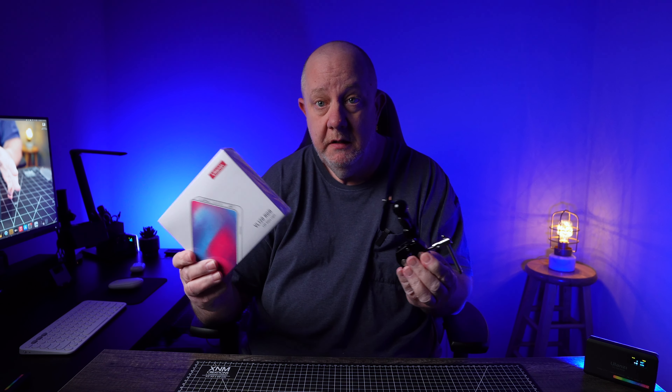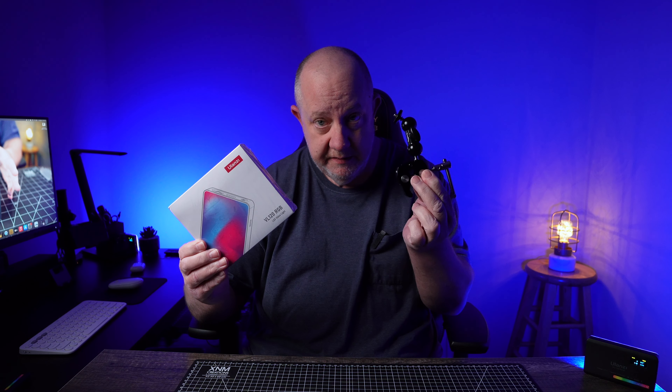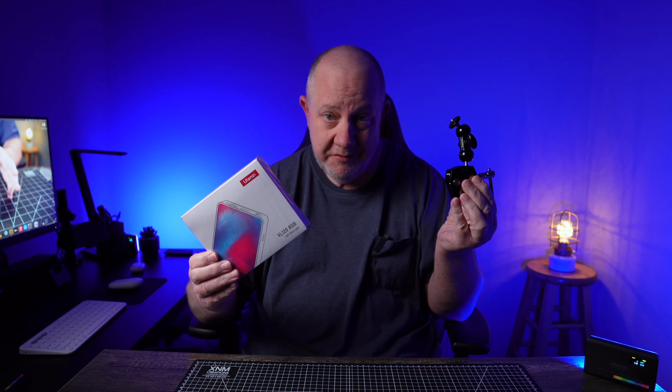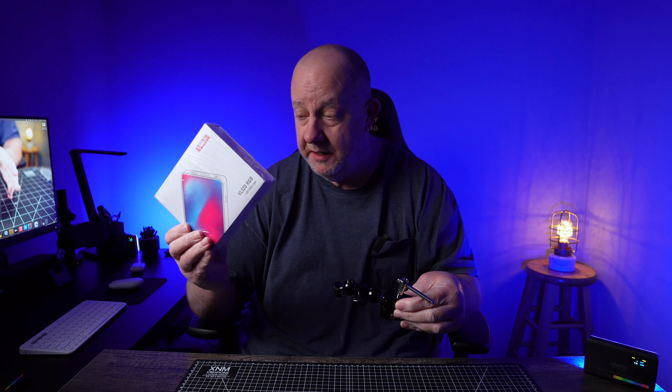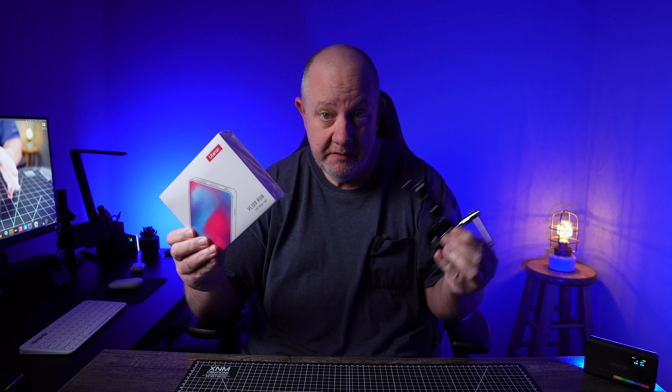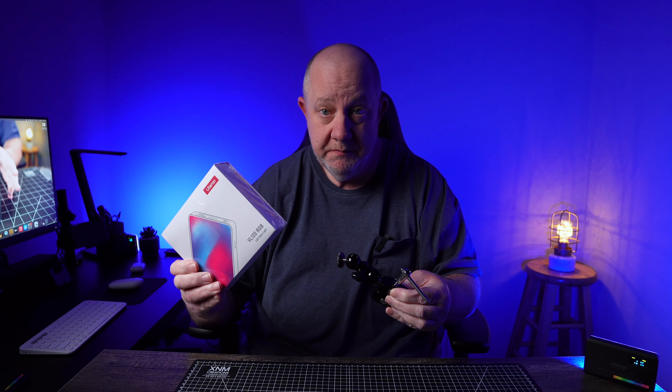Who should buy this? Anybody with a small studio looking for a budget light that performs extremely well. Same thing with the Super Clamp. These run like 12-13 bucks — insane value. The lights are like 35-36 bucks. Links will be in the description. Thank you for watching, see you in the next one.